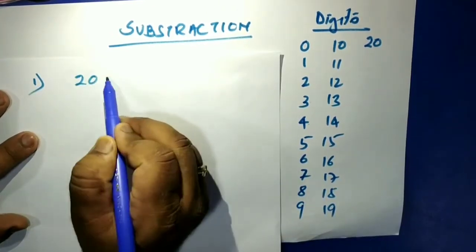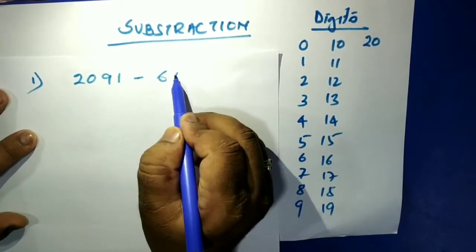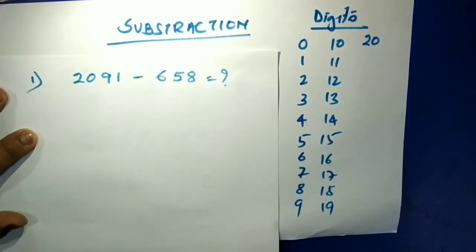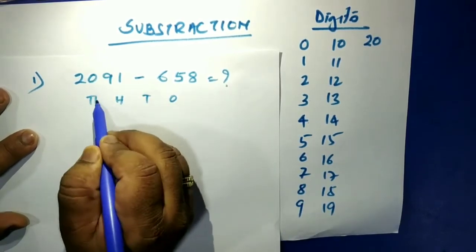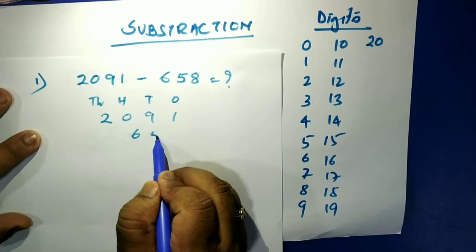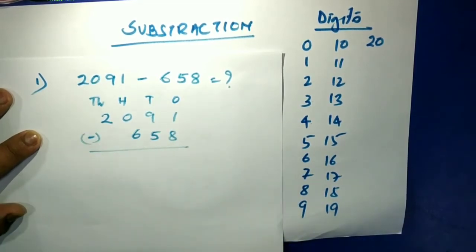Now let's try 2091 minus 658. We're getting more complex: ones, tens, hundreds, thousands. We can write this as two thousand and ninety-one minus six hundred and fifty-eight.